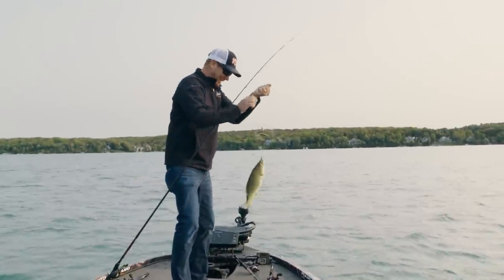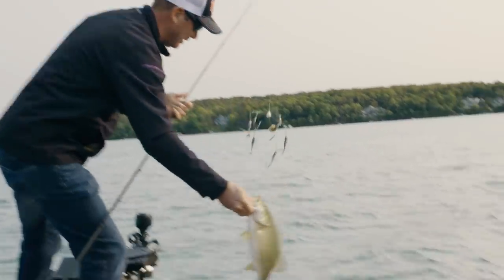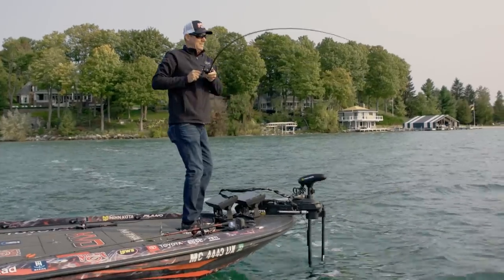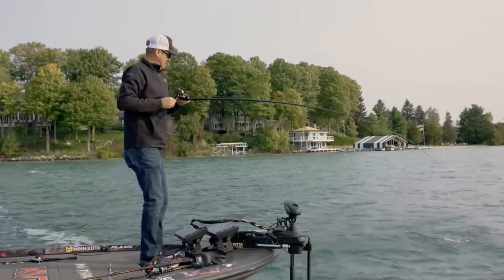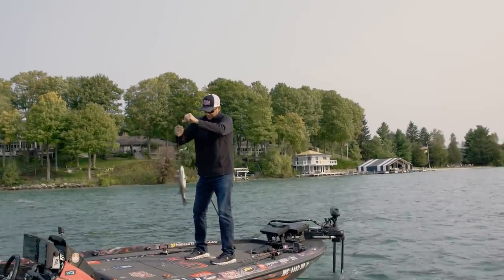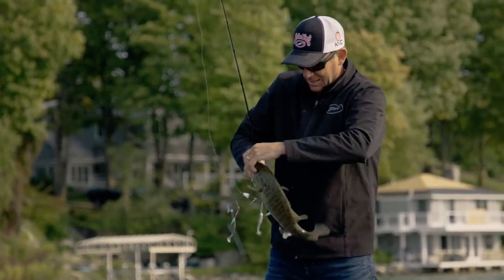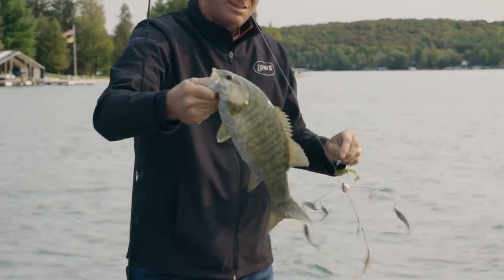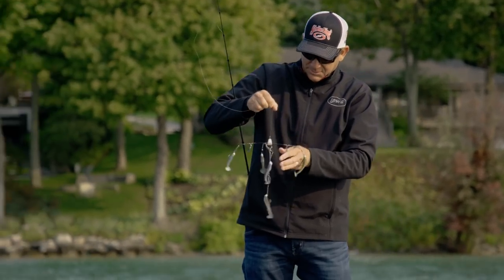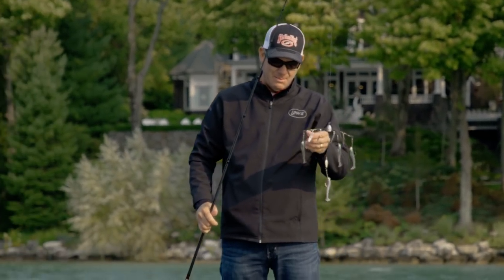Sometimes when the sun gets up a little higher, these smallmouth start seeing that flash as the spinner comes through and they hit it even harder. This is a good solid chunk, but just so efficient. When I'm looking for them, this is a hard technique to beat. He swallowed it — got one of the side ones. Usually they follow that tail one. That's a good solid smallie, and he bit the KVD Magic.